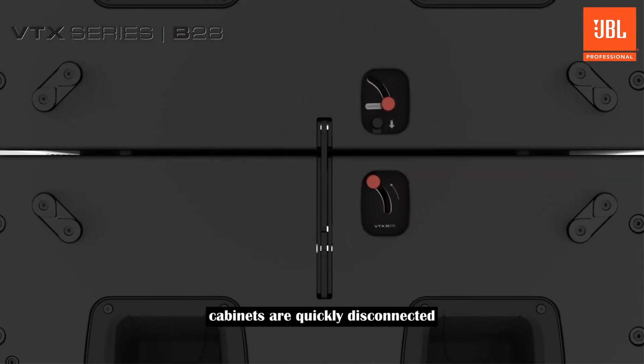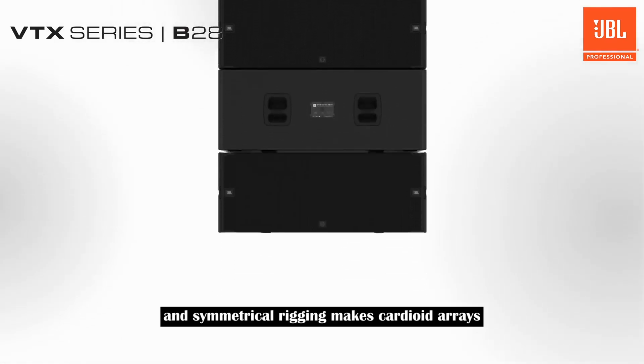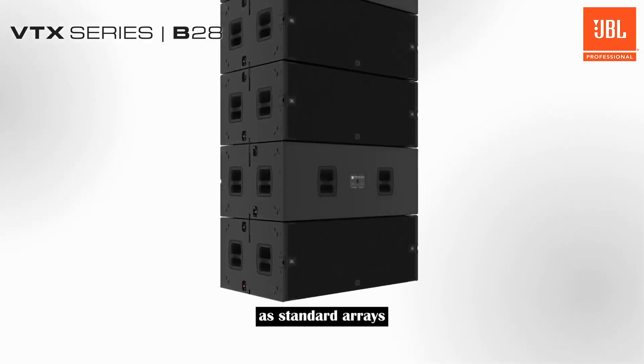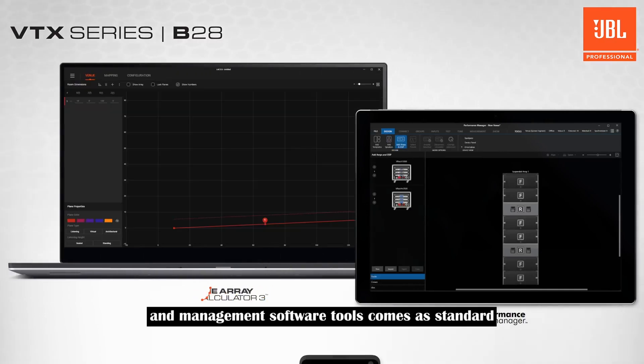Cabinets are quickly disconnected by pressing down the safety knob and lifting the lock lever to release the lock. The link bar can then be slid back down into the bottom cabinet, where it will auto-lock in the storage position. Adding additional subwoofers to an array is simple, and symmetrical rigging makes cardioid arrays as uncomplicated to build as standard arrays. Full support by JBL's system design and management software tools comes as standard.